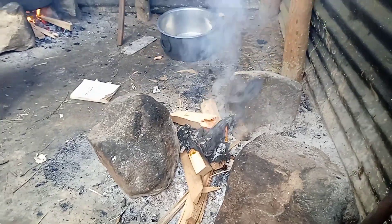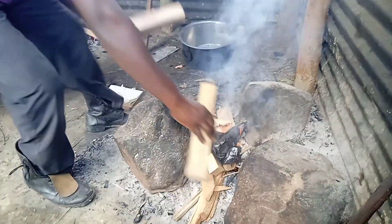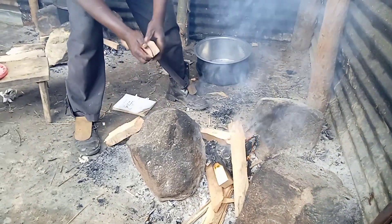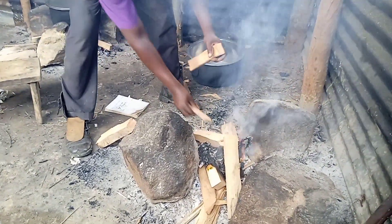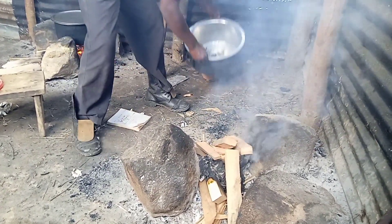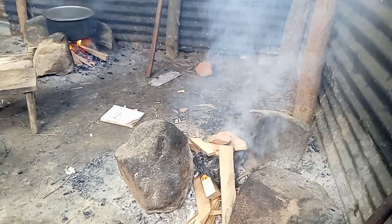Hi guys, welcome or welcome back to my channel. In case you are new here, my name is Lili Mnasi from Kenya, East Africa. Today we are going to prepare kumchele nende chivalayo. Let me know what you call rice or green grams in your local language.